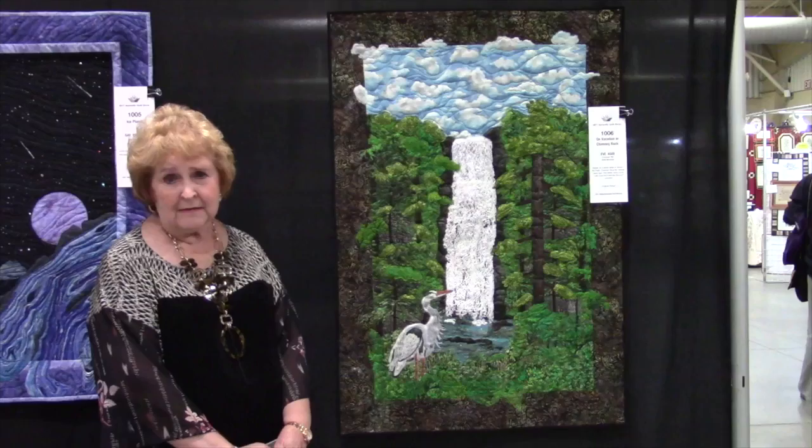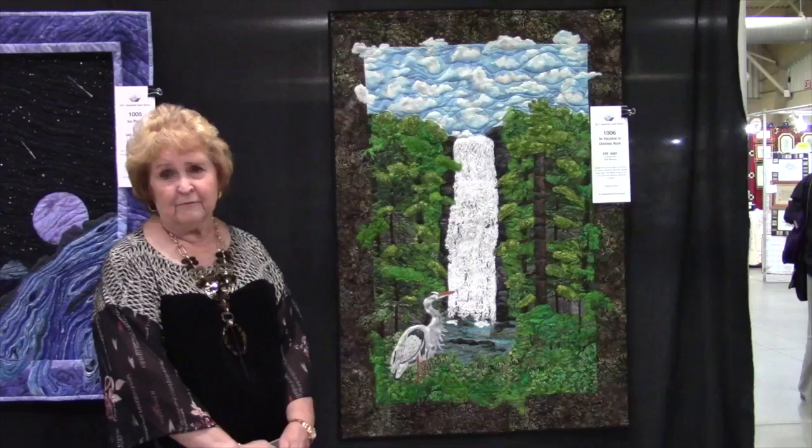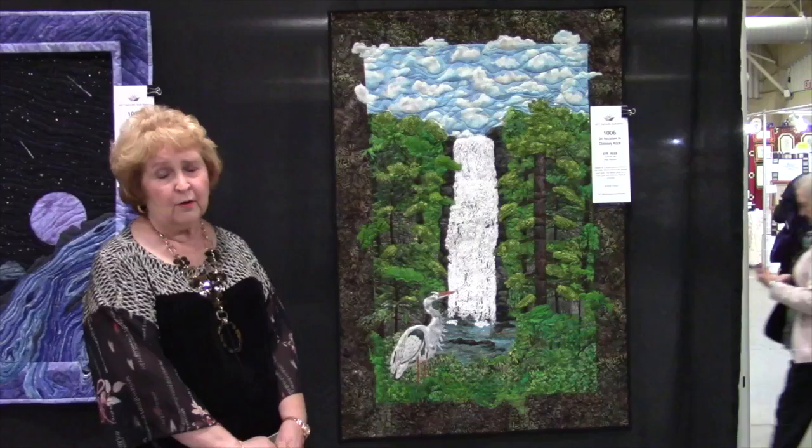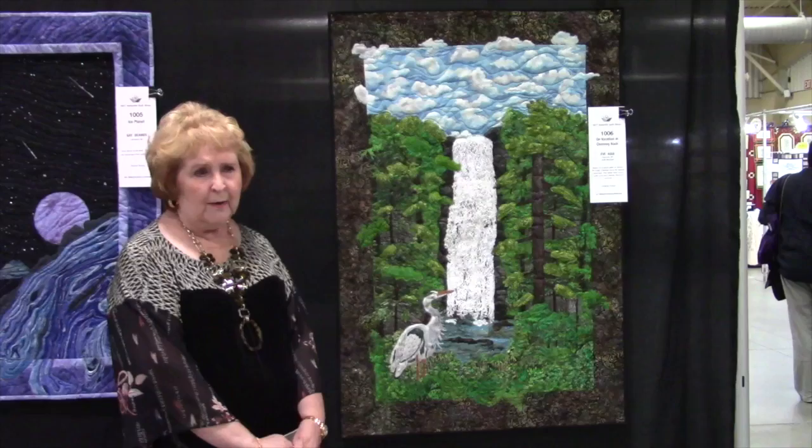Hello, my name is Eve Agee. This is October 1st, 2017. I'm at the Asheville Guild Quilt Show. I am an Asheville Quilt Guild member and have loved it for many years. I enjoy being there and doing the quilts. I just want to talk a little bit about this quilt that I have here today and explain the fun that I had creating it.